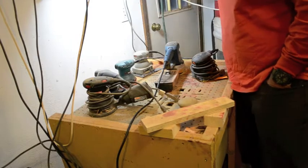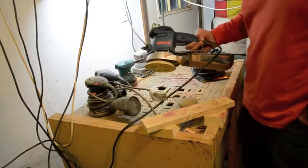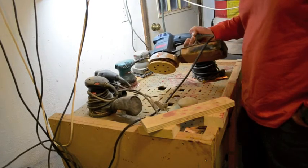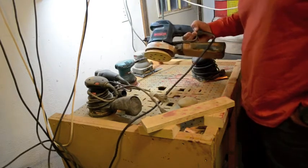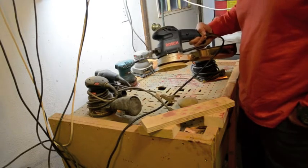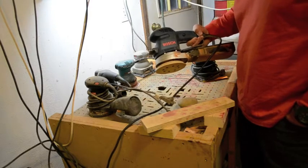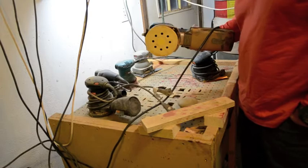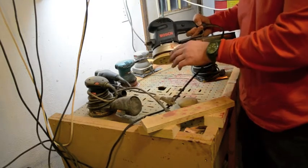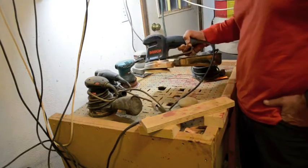My preferred sander — and granted I've been doing this for a while, so I bought a professional grade sander — this is the Bosch 5-inch sander. This was about almost $300. I bought this because it's variable speed. It was one of the highest rated sanders in Fine Woodworking, and it's got really great stability. I use this all the time as my main sander. I go through different discs. You can buy different plates — soft plates, hard plates. I've got a medium plate on here so I can go over edges if I have to.